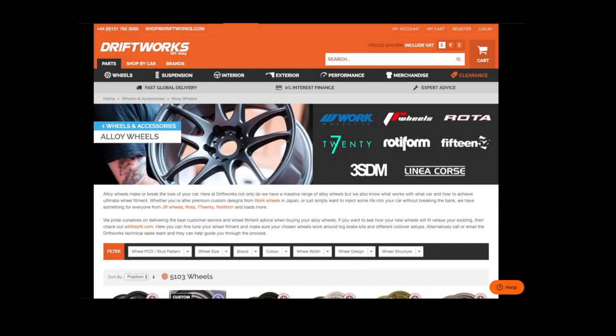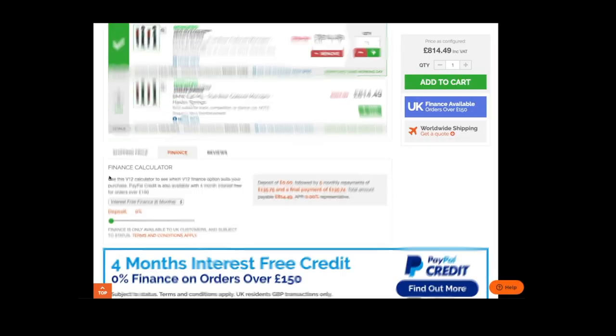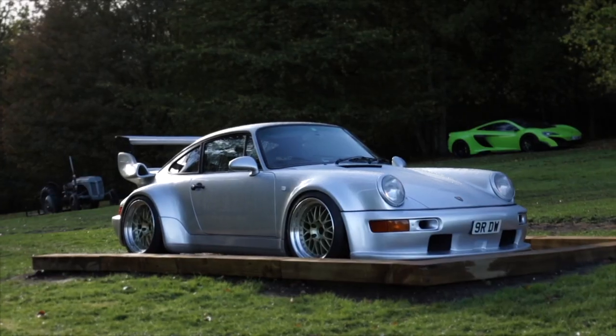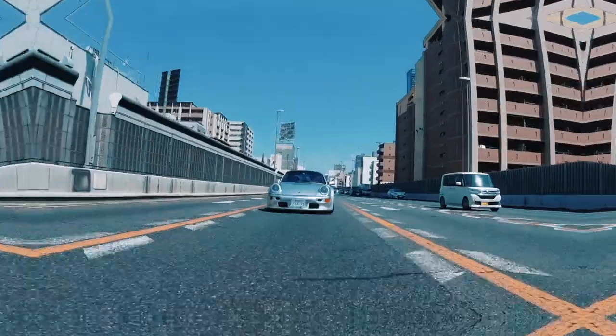At Driftworks we've helped over 50,000 happy customers since 2004. Our huge online parts store is simple to use with superb shipping rates to anywhere in the world and finance options available for UK customers. We live and breathe wheel fitment so if you have any questions about your own car or any of our products before placing an order, please drop us an email at shop@driftworks.com or give us a call. Thanks for watching.